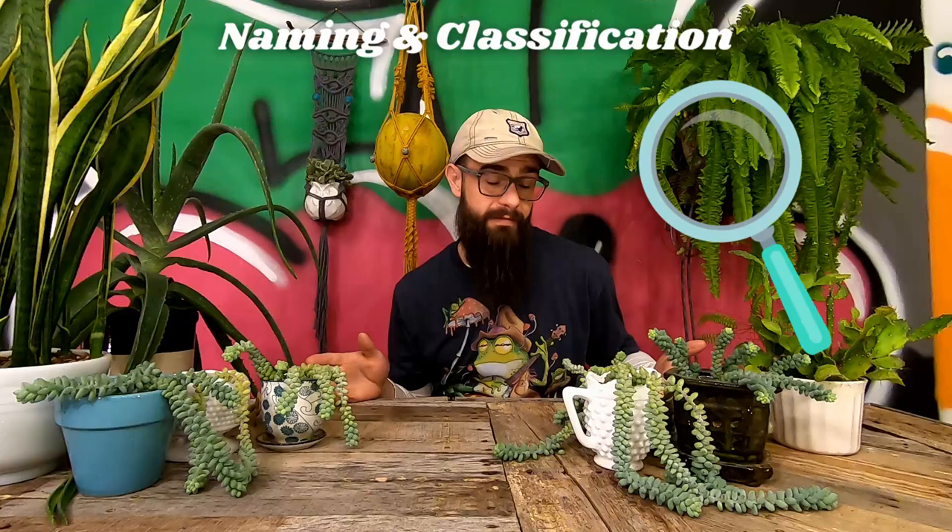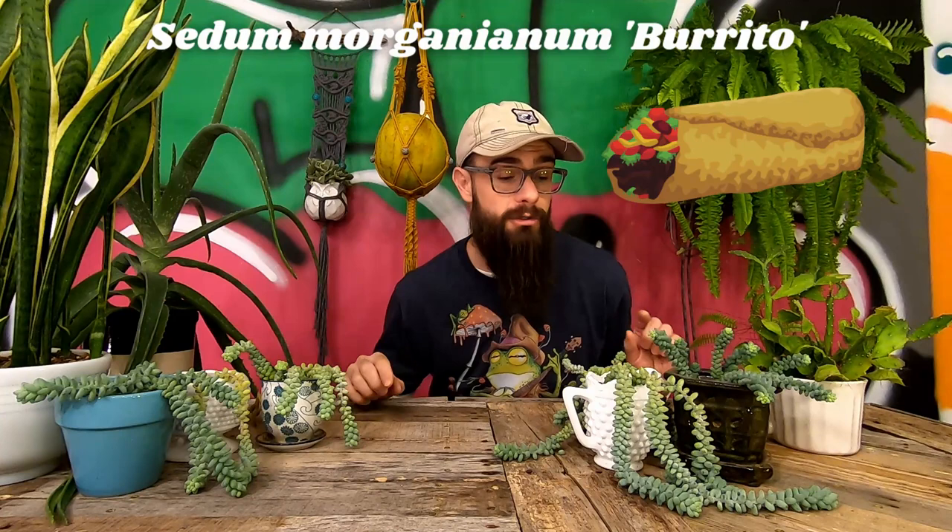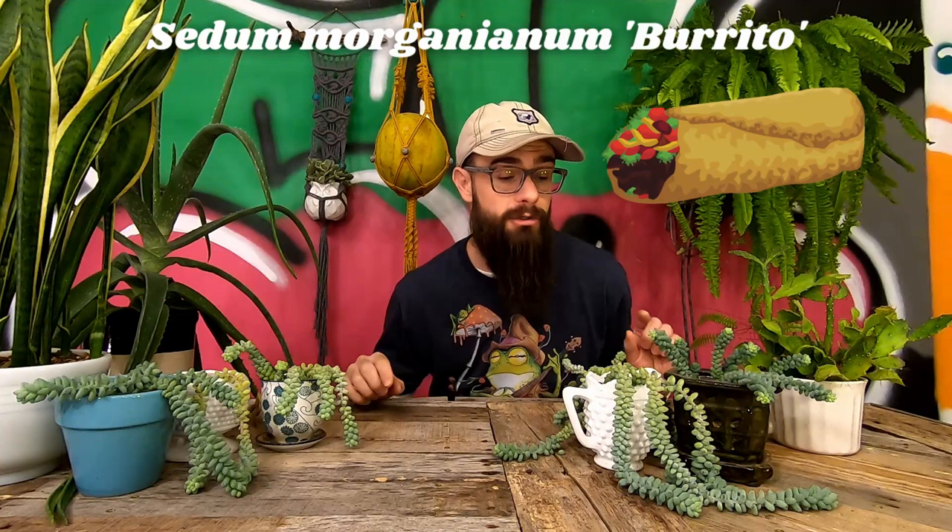All burritos belong to the species Sedum morganianum, but not all Sedum morganianum are burritos. Regular Sedum morganianum have leaves shaped like tiny chubby green bananas — slightly bigger and spaced farther apart. Sedum morganianum 'Burrito' have leaves that are a little smaller with rounded tips and much closer together on the stem.